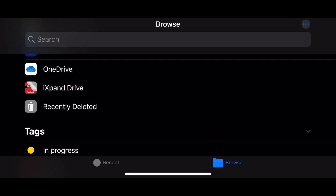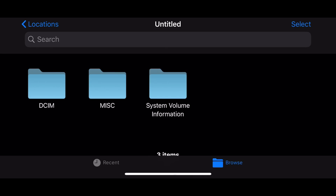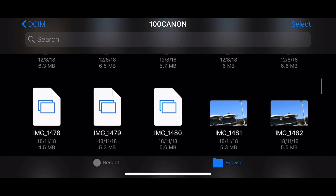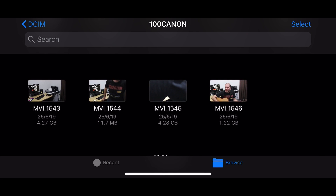One final test before we finish up. I'm going to use an SD card from my DSLR camera in a USB card reader plugged into the Lightning adapter. The drive appears as 'Untitled' in the Files app. Tapping on it shows the familiar folder structure you'd have on an SD card — the DCIM folder. This shows we can directly access SD cards by plugging them in. You will still need external power because card readers use too much power for the iPhone.